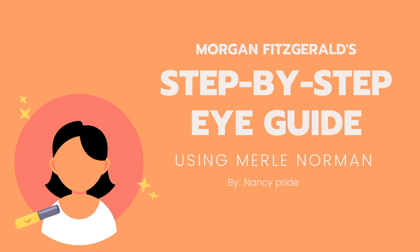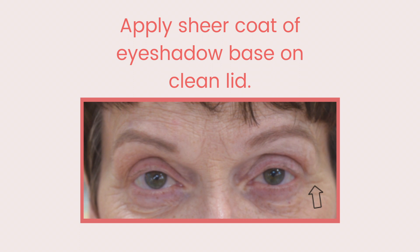Now it is time to make our eyes look 10 years younger. Apply eyeshadow base on clean lids. Use your fingers or an eye brush to gently smooth on the eyeshadow base, making it as sheer as possible.